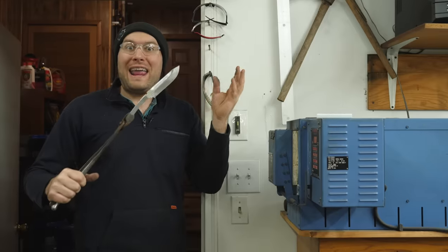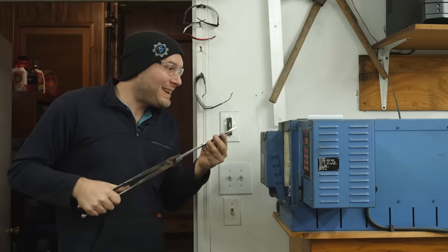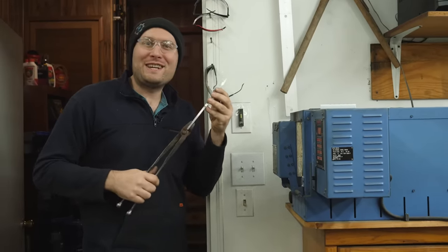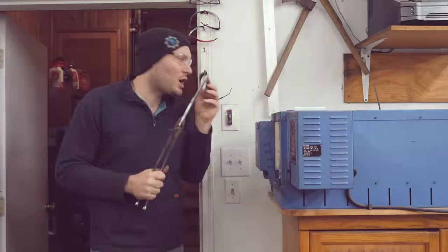I've got the blade rough ground with a 120-grit finish on the bevels just to reduce the chance of the blade cracking when we harden it. I'm going to pop it in the electrically controlled heat treating kiln oven at 1,550 degrees, let it heat up and soak a little bit, then quench in some nice warm Parks 50 to hopefully harden this thing up super hard.